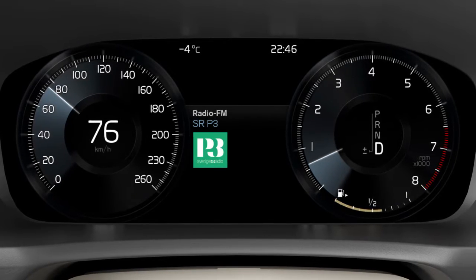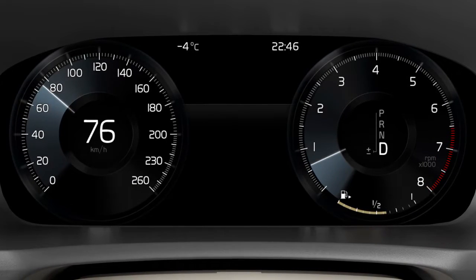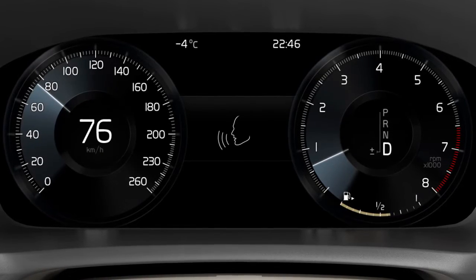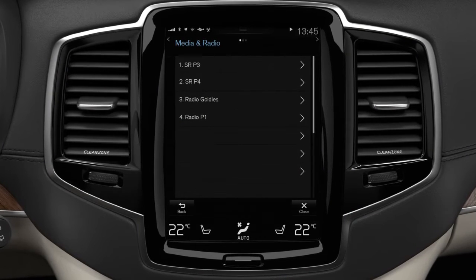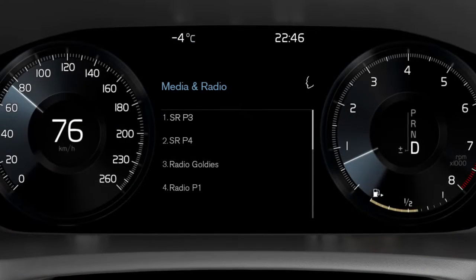You can also tap the voice control button and select a radio frequency or radio station. Like this: 'Play SR P3'. Receivable frequencies and stations are listed in the centre display. Remember to speak the radio station's name as it appears in the list.